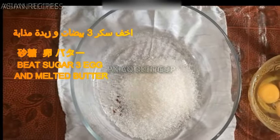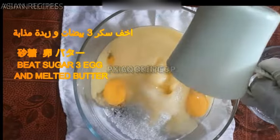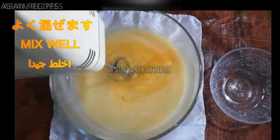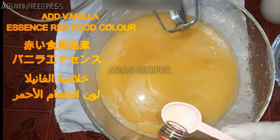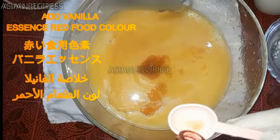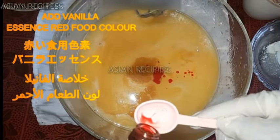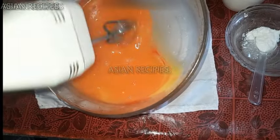Add sugar and eggs, beat eggs and sugar together. Add melted butter and mix well. Add vanilla essence, 2 teaspoons. Add red food color — that's enough. Beat well.